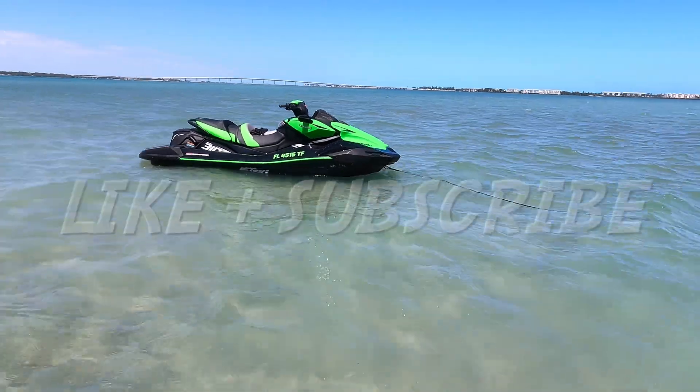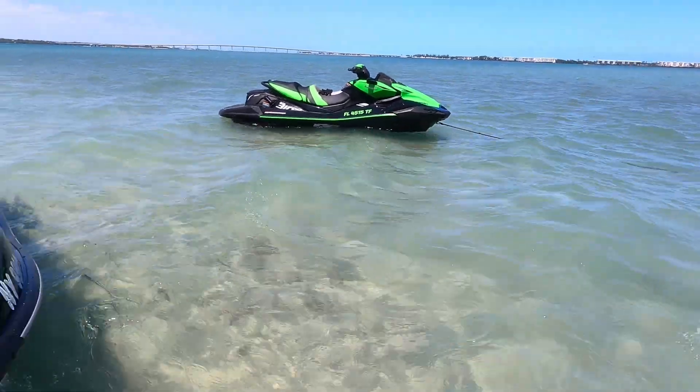If you enjoyed this video, remember to hit that like button and subscribe for more Kawasaki content, only on JD's Water World.